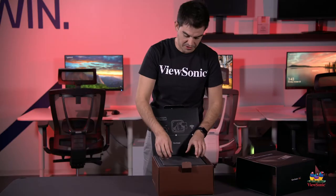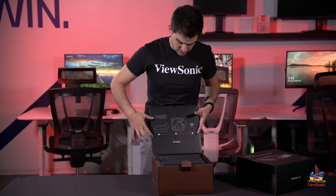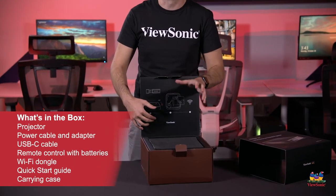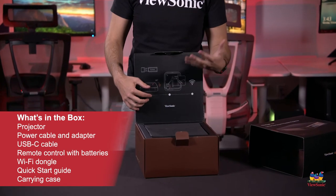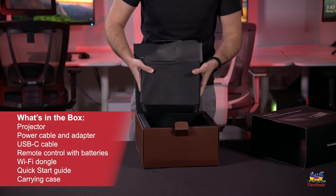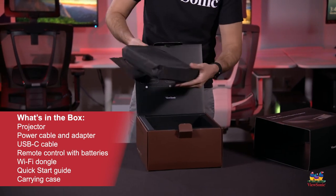As soon as you open it up, you're going to see it gives you some instructions on how to connect the WiFi dongle. This does come with the capability of WiFi connecting, in case you want to do screen mirroring from your phone, for example. Opening up this little bag here, you can see it comes in a nice little felt pouch.